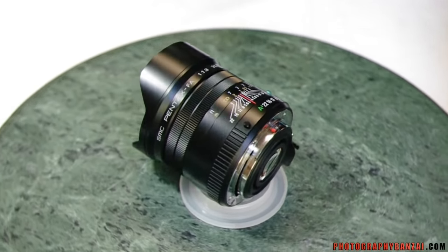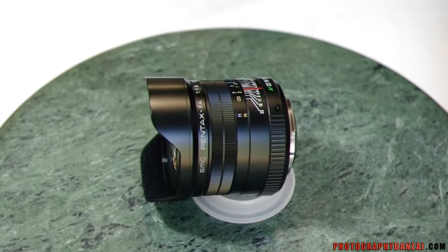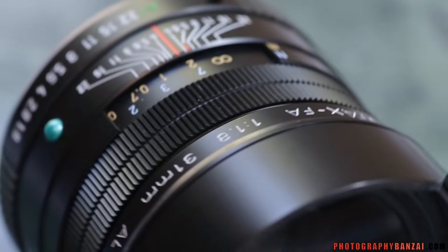I'm going to show you some details on the Pentax FA 31mm f1.8 lens — what it looks like in close detail.